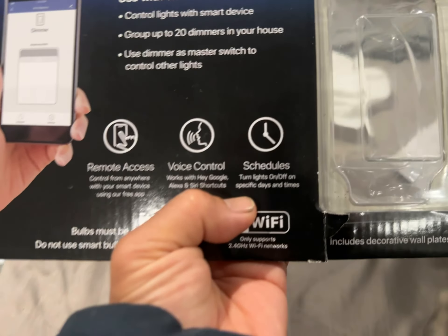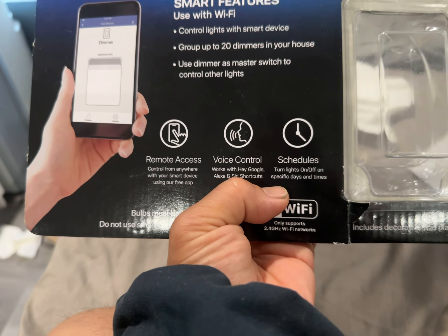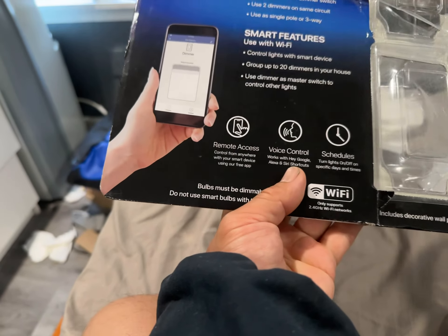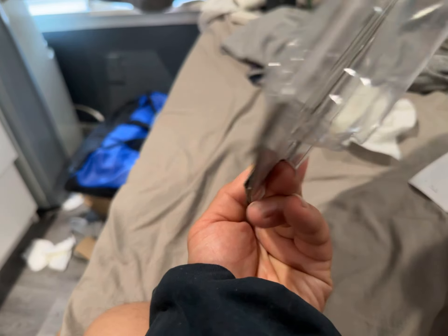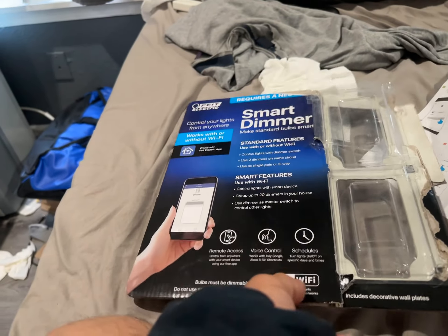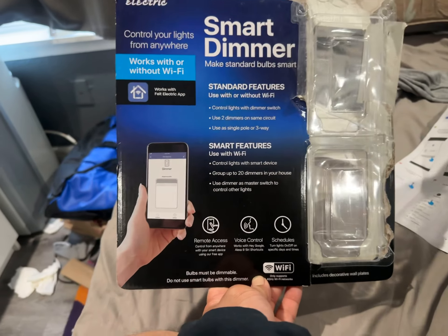You can also set a schedule for when to turn things on and off when you leave or come back home — kind of like a Google Nest smart thermostat. Sorry for not going into too much detail, but wanted to keep this at a high level.